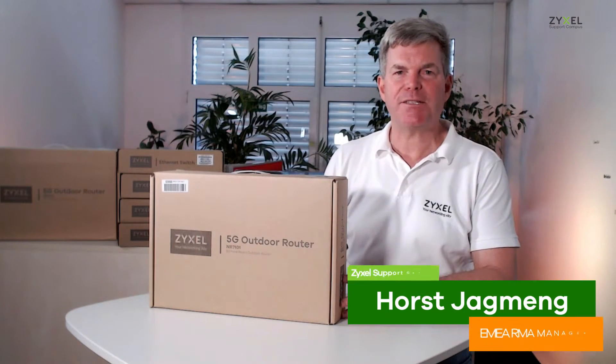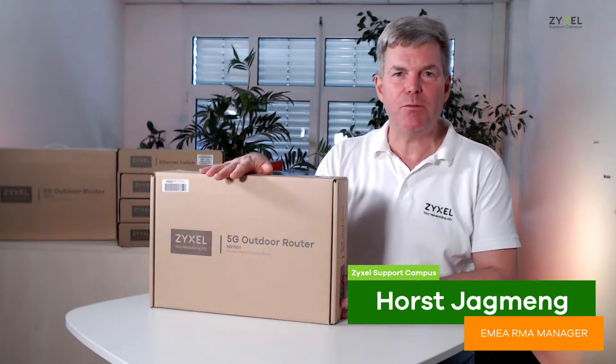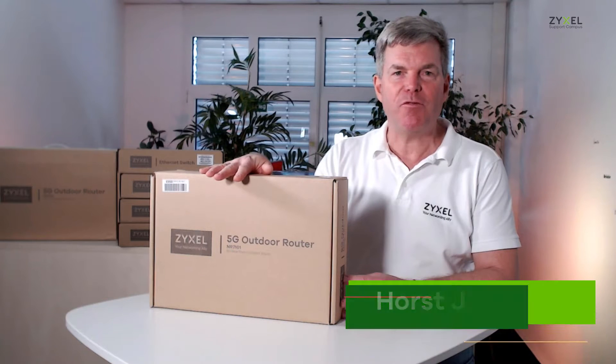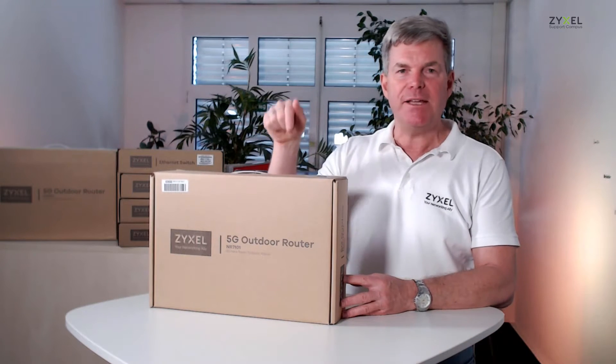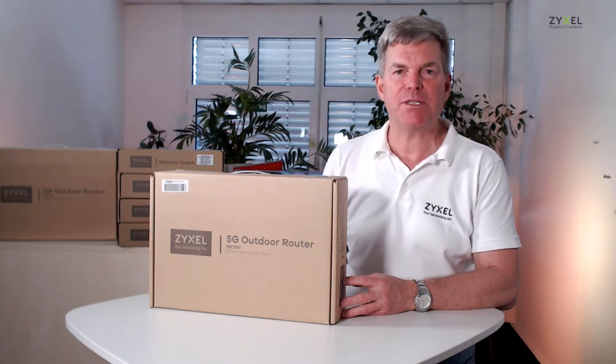Hello and welcome to the Zyxel Support Campus Channel. Today we are going to unpack a real power package of 5G network routers — the Zyxel NR7101 LTE 5G outdoor router. Let's have a look at what's inside the box.